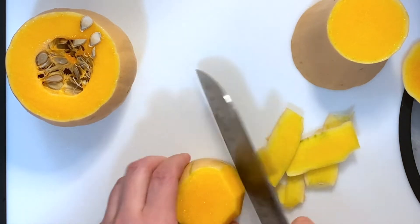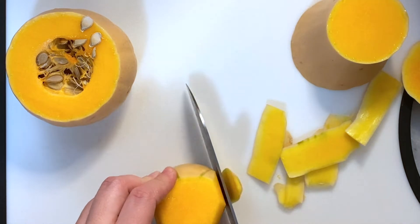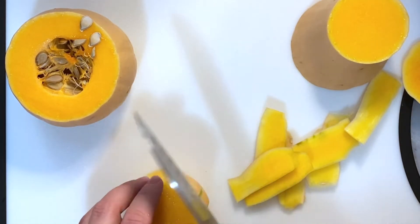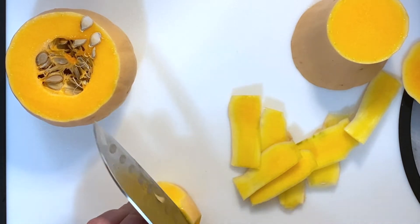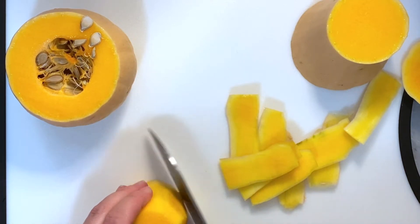And bonus — if you don't peel it, it can stay in your cupboard for a few weeks to a month, so I always have a few butternut squashes on hand. I just keep them in a cool dry space and they will last no problem.